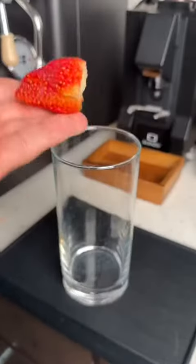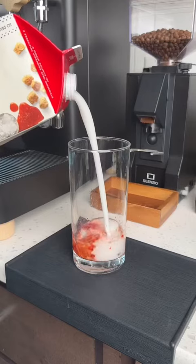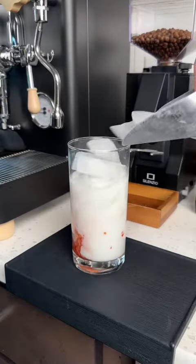Option two is fancier — it's a strawberry matcha. You'll add one strawberry, one pump of vanilla to the bottom, muddle it together, add coconut milk, and ice, then your matcha on top.